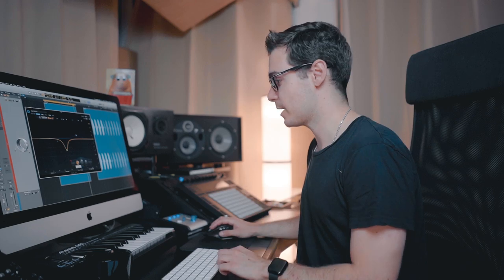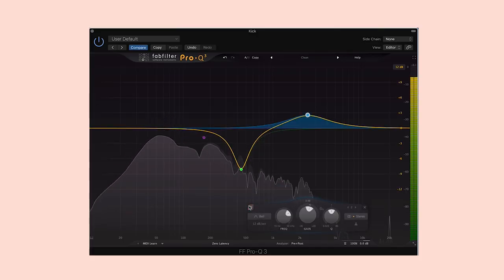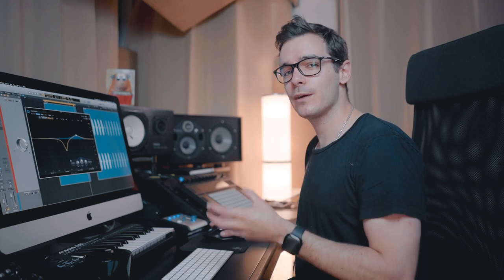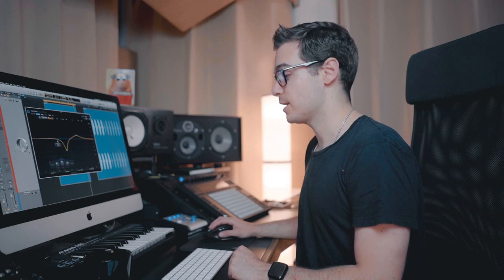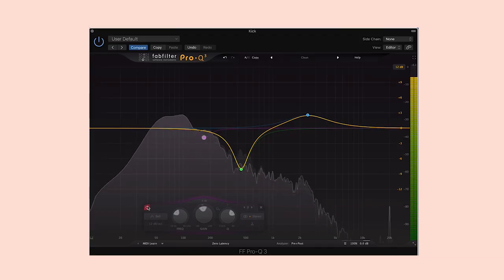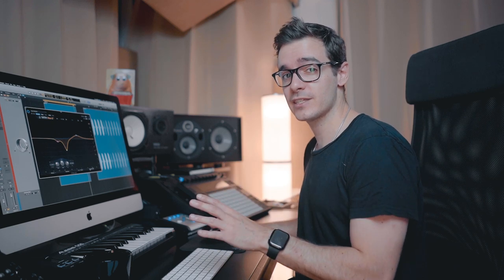Let's take a listen to this boost I made. And then last but not least, I still felt it was a little muddy in the low mids, so I took out a little bit at 170 hertz. Let's hear a before and after — without and then with all of these EQ points.